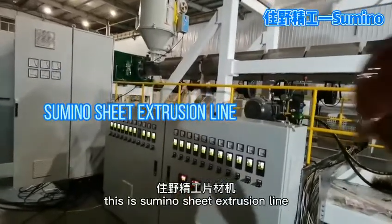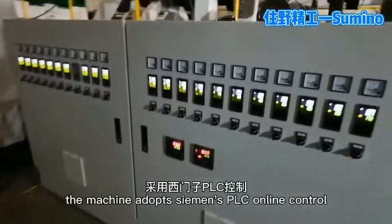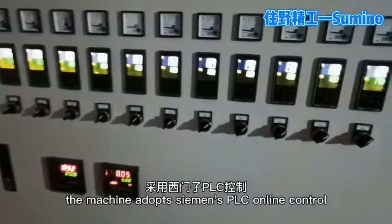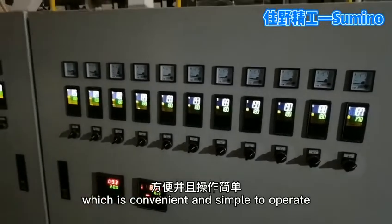This is Suminor sheet extrusion line. The whole line of the machine adopts Siemens PLC online control, which is convenient and simple to operate.